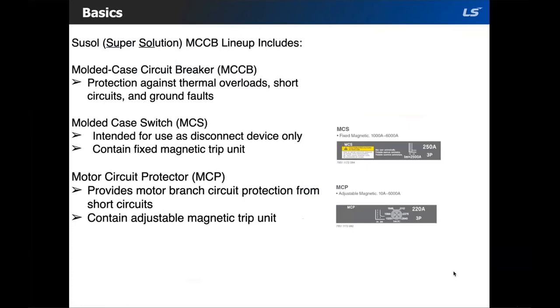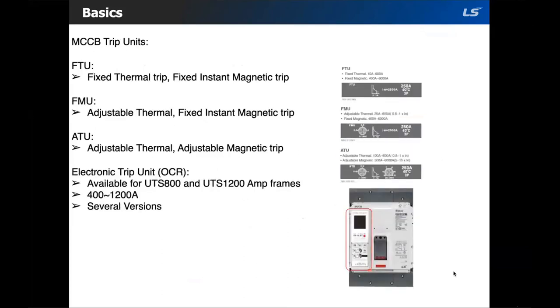Then there is the motor circuit protector, or MCP. As the name implies, they are intended to protect motors. MCPs are an instantaneous circuit breaker that contain only an adjustable magnetic trip unit. Now that we understand the different offerings within the MCCB family, let's cover the various trip unit options. For the UTE 100, UTS 150, 250, 400, and 600 amp frame sizes, there are three types of trip units.